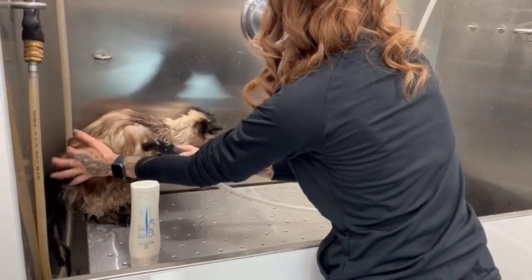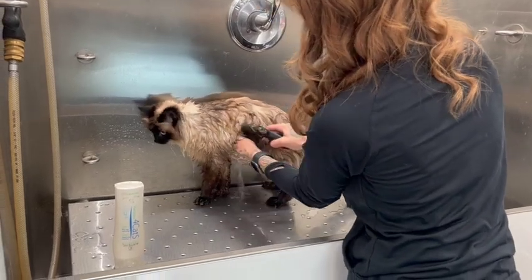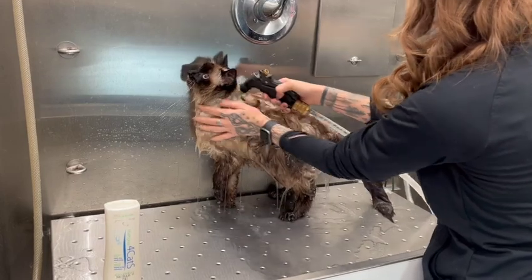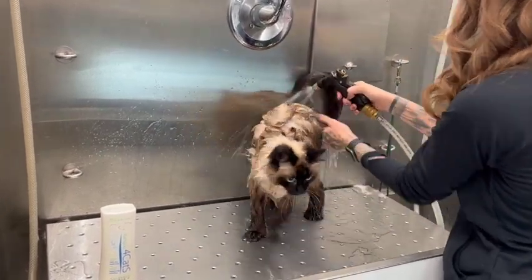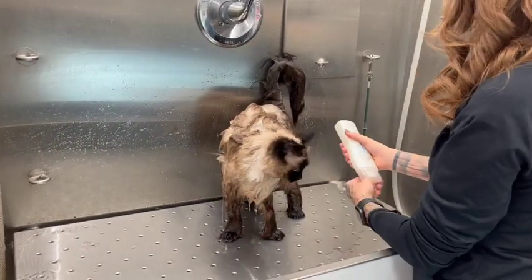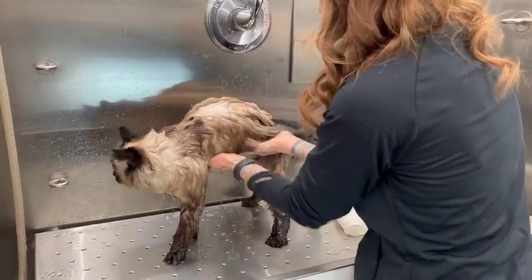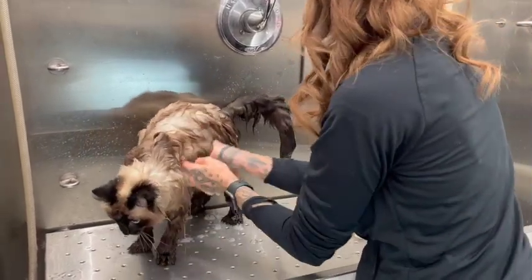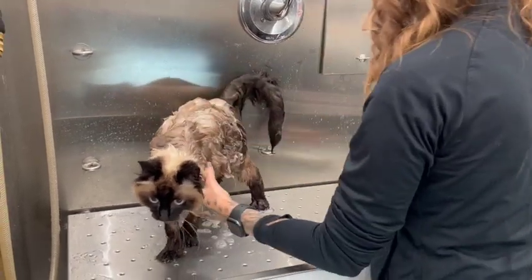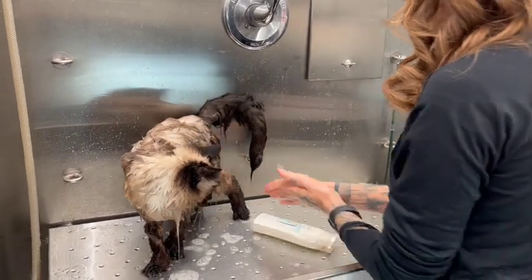Make sure that she is fully saturated in water in order to get that shampoo really down to her skin. I'm going to be using the Arturo for Cats shampoo. Always want to make sure that you're using either a hypoallergenic shampoo or a shampoo that is specific for cats. I really like the brand Arturo, but my favorite shampoo for cats is definitely the Chubbs Bar — it gets all of that grease and dirt and grime off, so it's definitely one of the best things to be using for cats in my opinion.